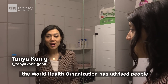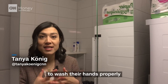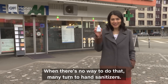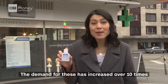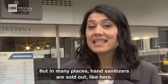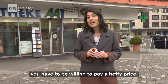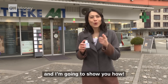With the worldwide spread of coronavirus, the World Health Organization advises people to wash their hands properly in order to reduce the risk of getting the virus. When there's no way to do that, many turn to hand sanitizers. The demand for these has increased over 10 times in the past few months due to the coronavirus threat. But in many places hand sanitizers are sold out, and if you find a place willing to sell it to you, you have to pay a hefty price. But actually you can just make your own hand sanitizer, and I'm going to show you how.